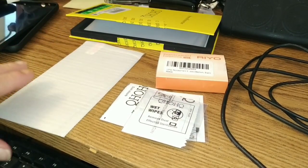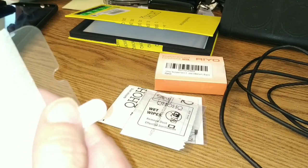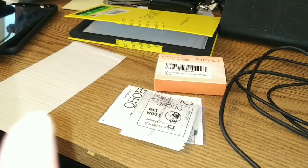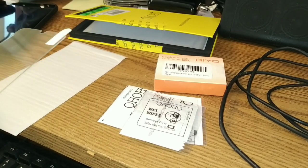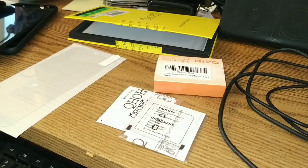I would have preferred a soft film screen protector, but all I could find for this device was the hard ones. So we're going to have to clean the phone up, of course, and follow all the instructions. But we're just going to have a quick peek at this thing and see how it looks — just reading everything here. I'm going to open one of the packages up and see what's inside.